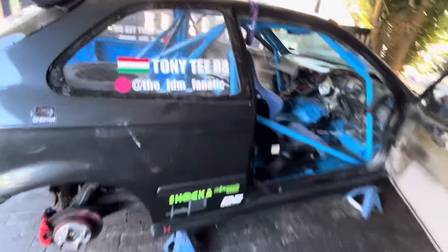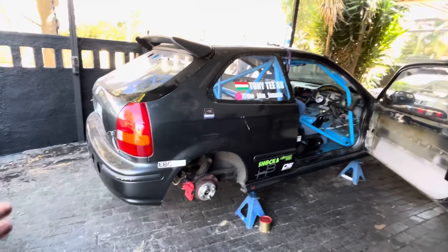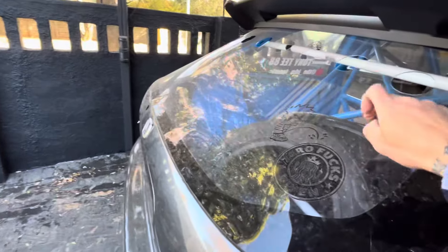What's up guys, have you ever wondered what it's like to own a race car? I'm gonna walk you through it quickly. Have a look at this — this is an EK4 body, it's pretty much lightweight, it's dirty.